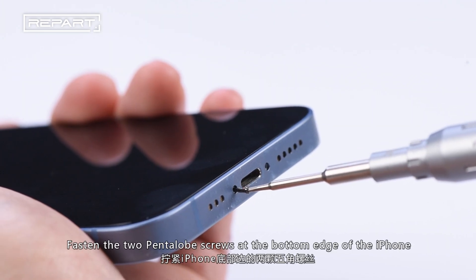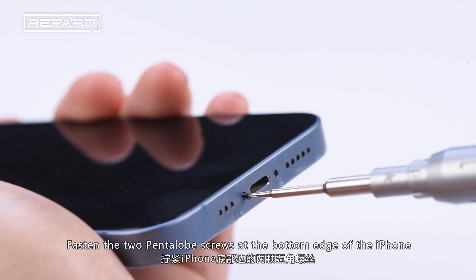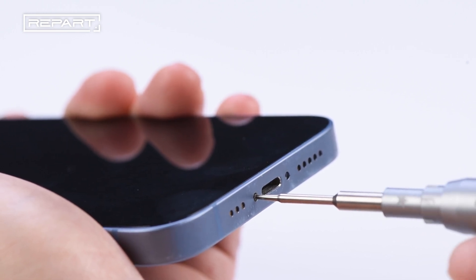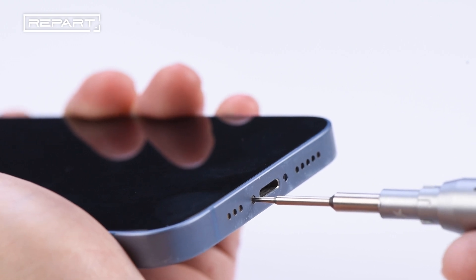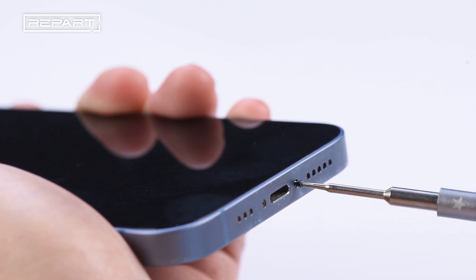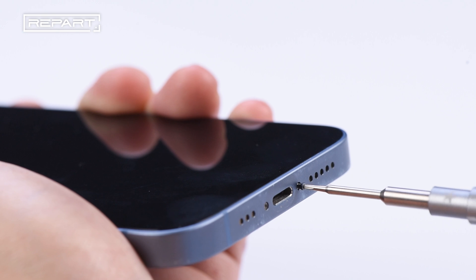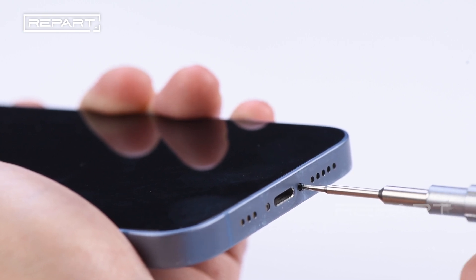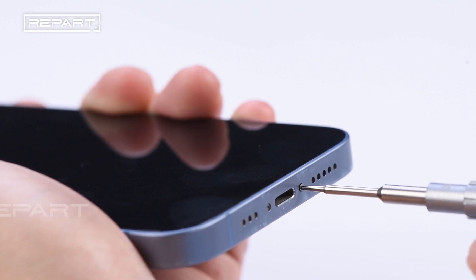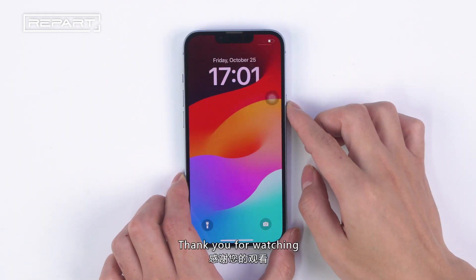Fasten the two pentalobe screws at the bottom edge of the iPhone. Thank you for watching.